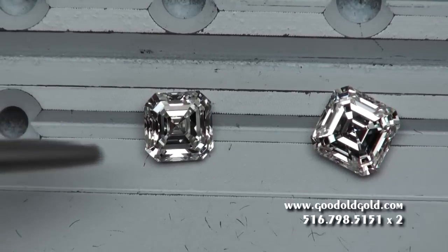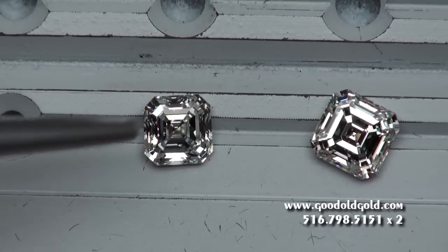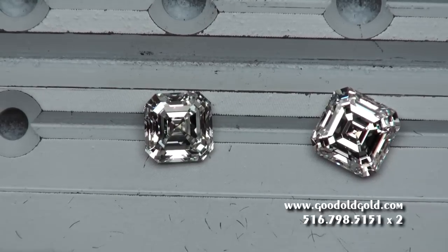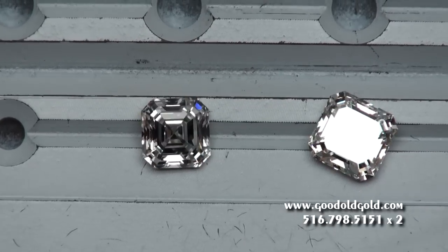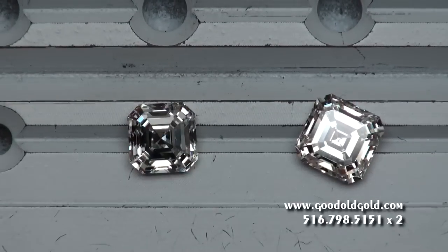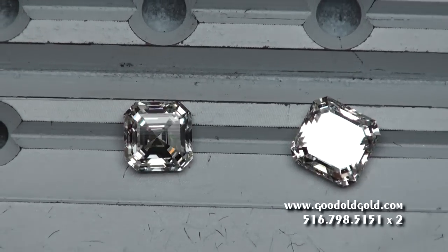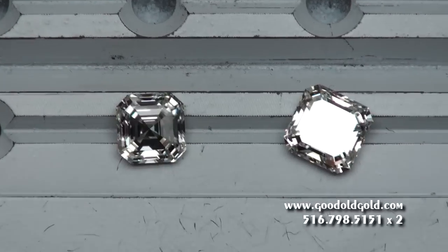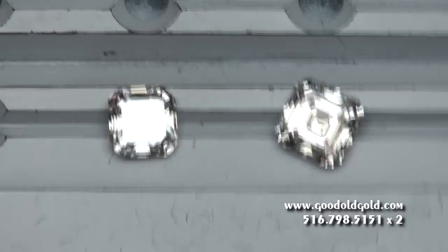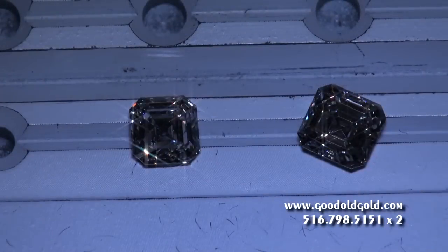If you decide on the carat three-quarter, it still has very good optics for an Asher cut, and we back that with our lifetime policies. So you've got a carat three-quarter H VS1 versus a 1.90 I VS1. Here are the two side by side. My personal nod goes to the 1.90 — you've got the size factor, the price factor, and it really is a beautiful stone.